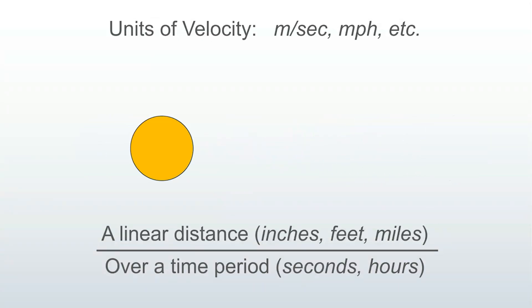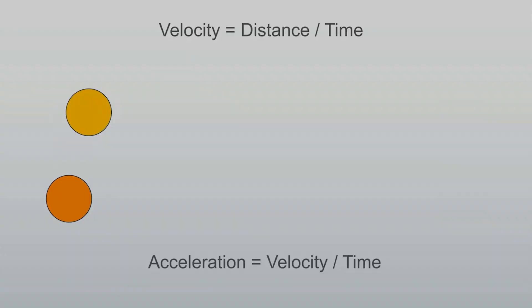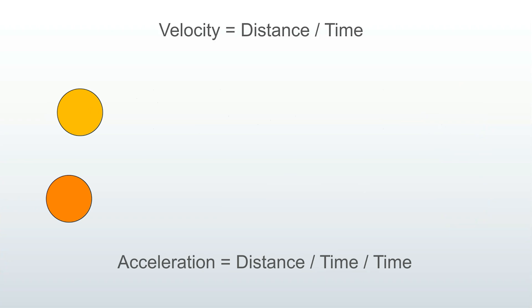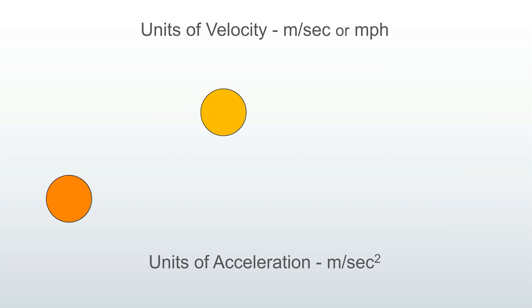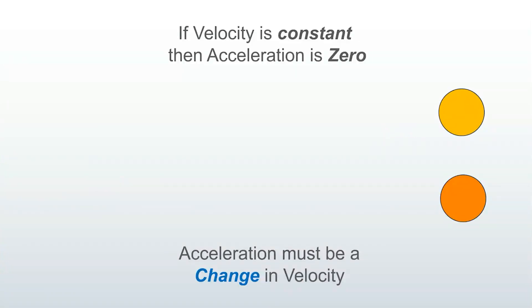Flashback to high school physics. Velocity is a change in position over time. Imagine cruising down the highway at a constant 60 miles an hour — that's velocity, a change in distance over time. The units are meters per second, miles per hour, etc. Just as velocity is a change in position, acceleration is a change in velocity — picture faster and faster and faster. Acceleration is a change in velocity over time, or a change in distance over time, over time again. The units of acceleration end up with time being squared — for example, meters per second squared. If velocity is constant, then acceleration is zero. No change, no acceleration.